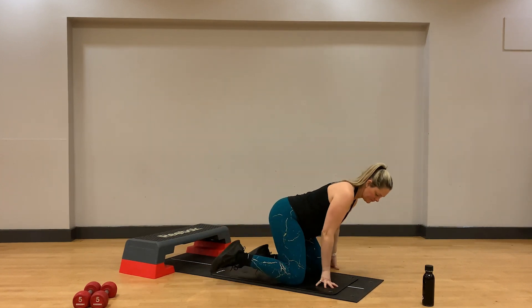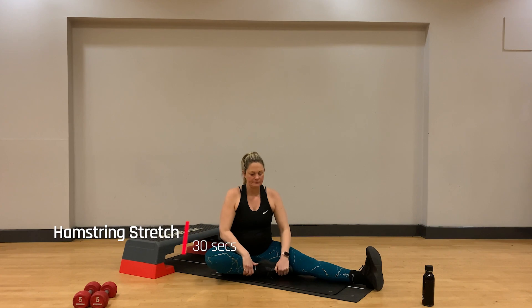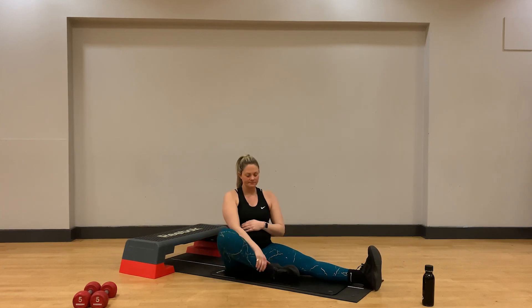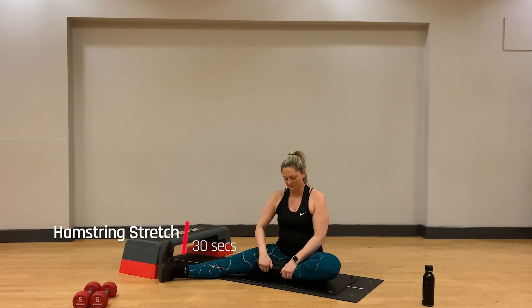Coming down onto the floor, we're going to do a gentle stretch for our hamstrings. Straighten through the left leg, bend the right leg so the foot comes into the inner thigh of your left leg. Breathe deeply here, let the body calm and the muscles cool gradually. Hold here for 20 seconds, then switch sides. Right leg extends, left foot is tucked into the right thigh. Make sure you take a few deep breaths, keep the toes of that extended leg up to the ceiling so the foot remains flexed.